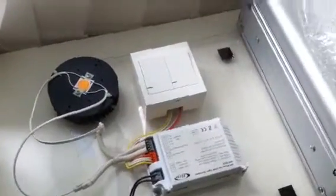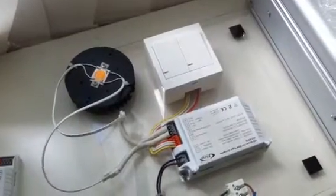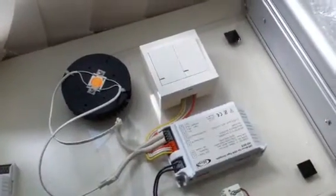Hello, and thank you for your interest in the Tiger Zenigata driver that you sent in by email. I'd like to show you how this driver works.